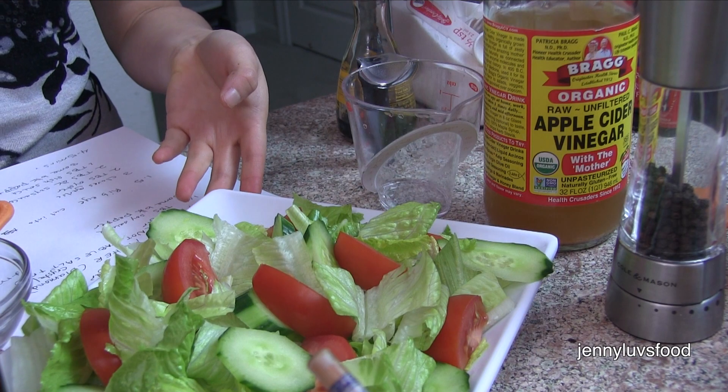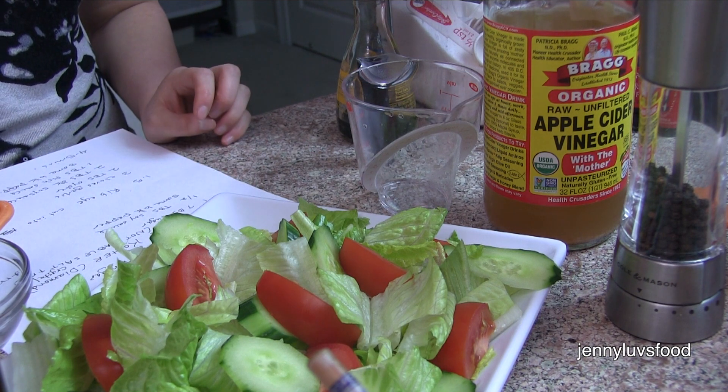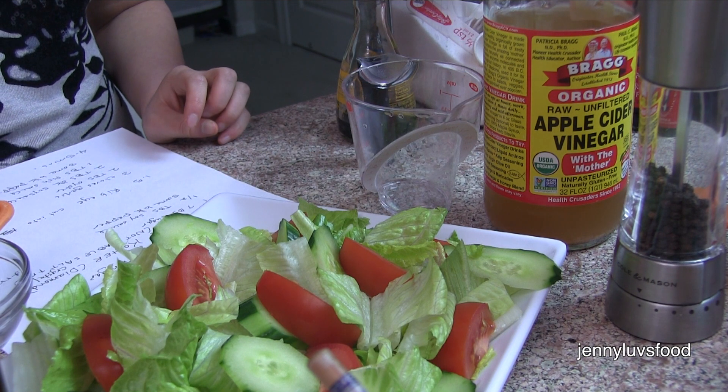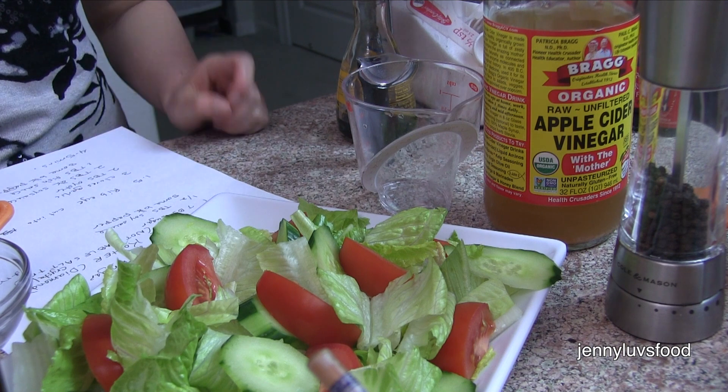Before we fry the meat, we want to prepare the salad. I have cut up some romaine lettuce and wedged some tomatoes and sliced some cucumbers — just whatever you want in a normal salad.